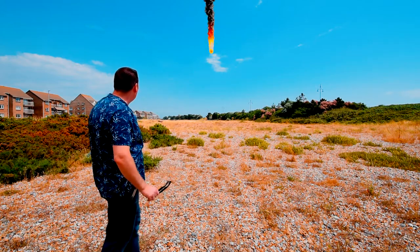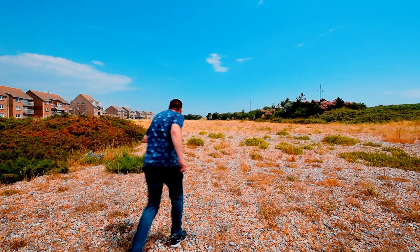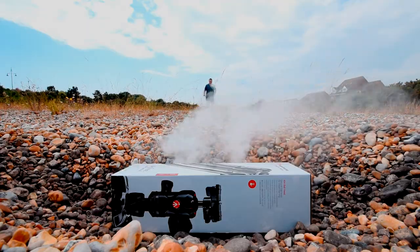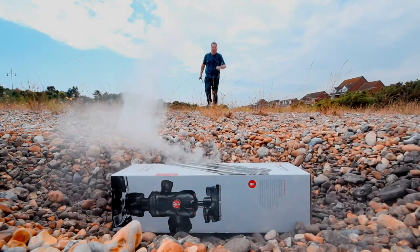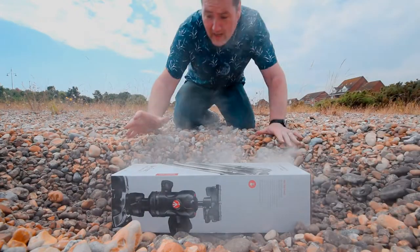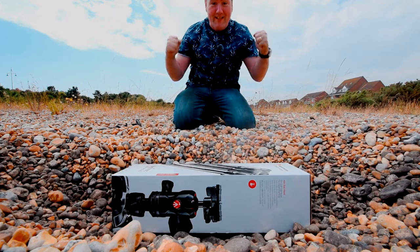Oh my god, what's that? Oh my god! Can it be? Yes! Manfrotto B3 Advanced Tripod — out of this world! Yes!